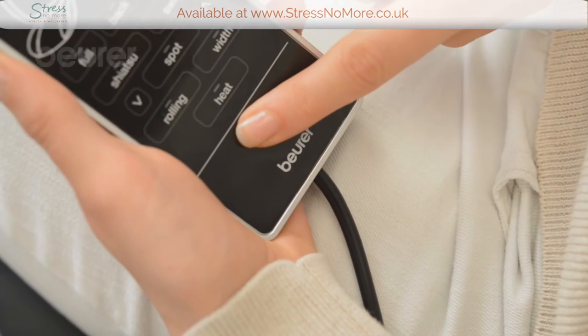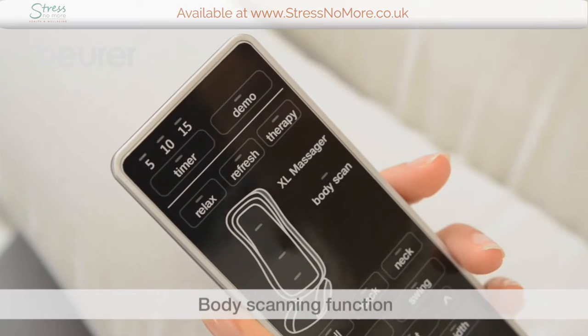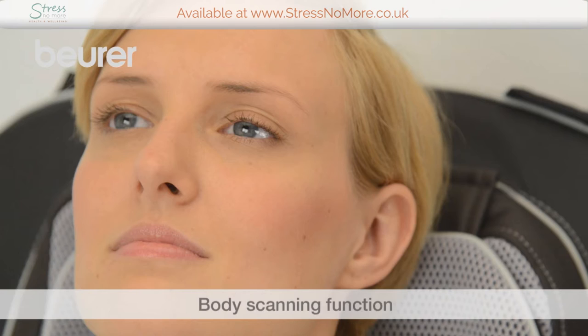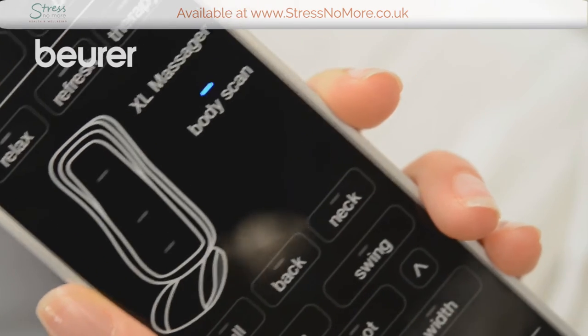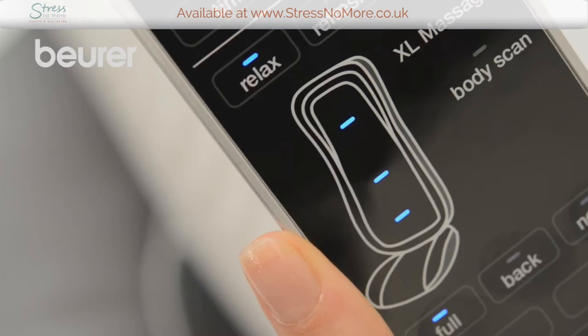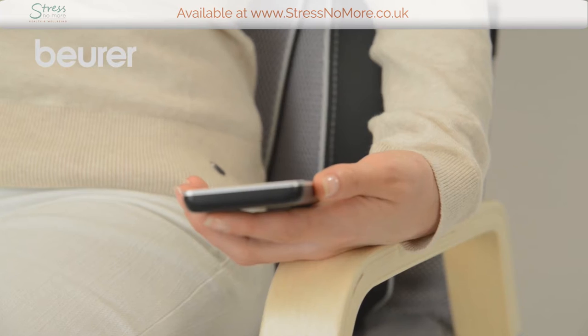Switch on the device. The body scanning process starts. This function is used to record the user's height. The LED display flashes during this process.